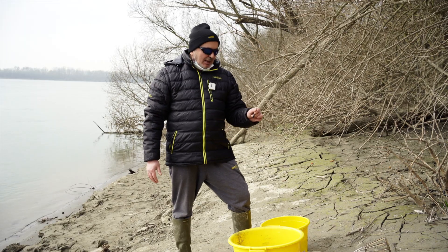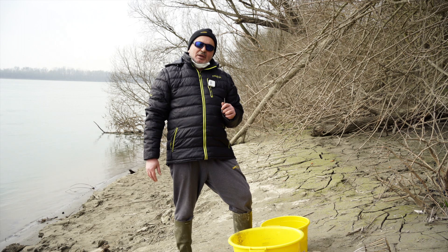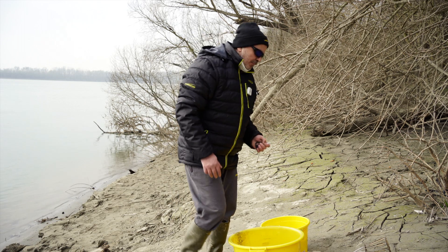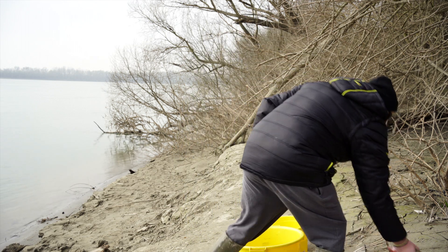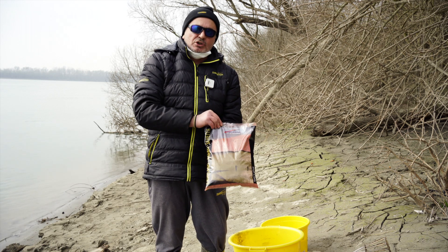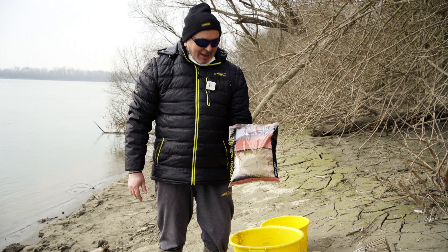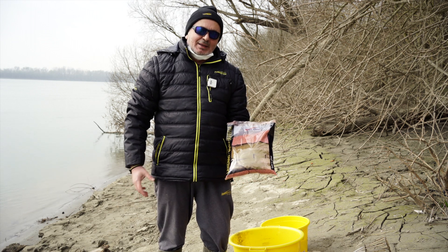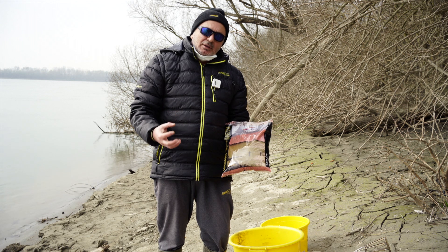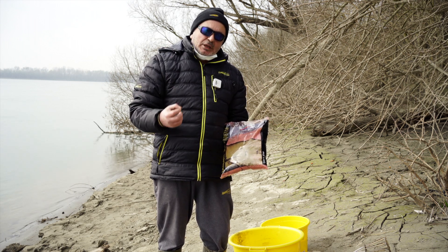Adesso prepariamo un po' di pastura con della terra, poi dopo incolleremo i bigattini con la ghiaia. La pastura più caratteristica per questi tipi di fiume è quasi sempre di colorazione rossa, a grana grossa, con del formaggio dentro. Vanno molto bene miscelate con la terra perché la terra le dà un peso specifico più alto e nello stesso tempo quando arriva sul fondo la aiuta ad aprire.